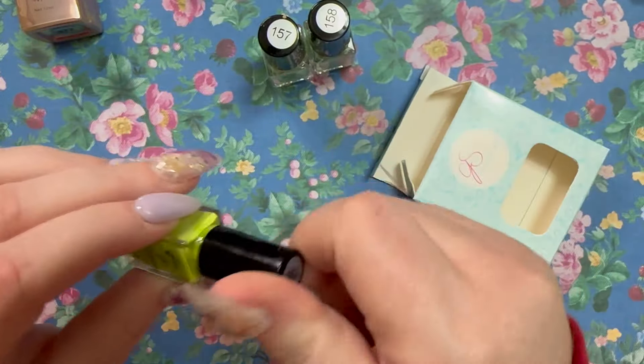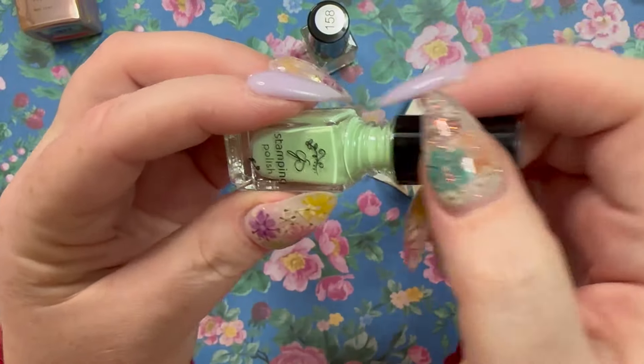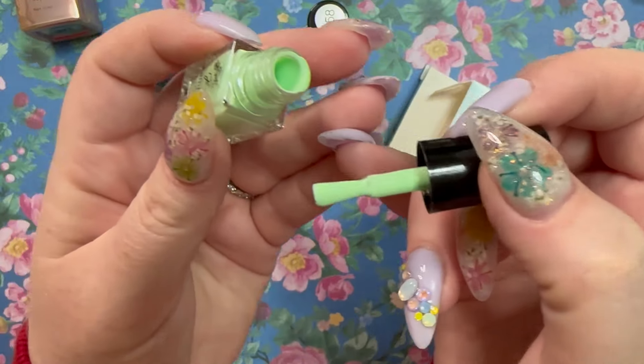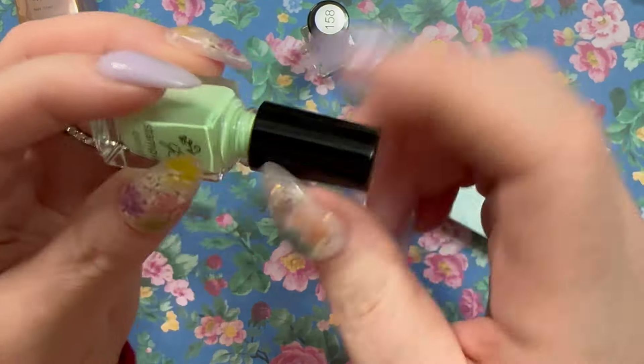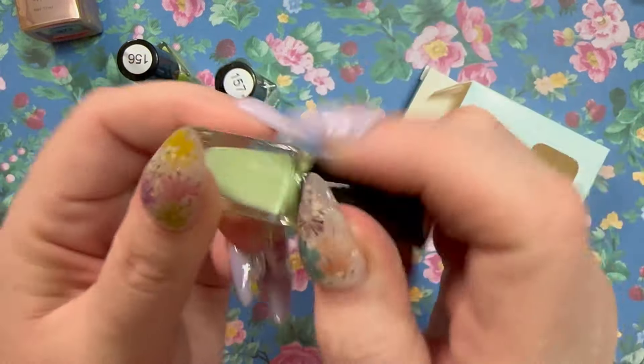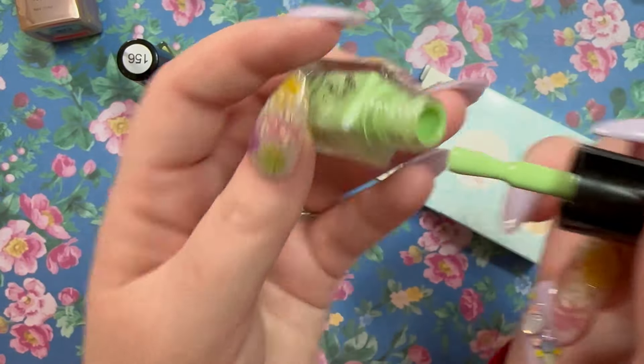Number 157 is more pale, kind of like a neon pastel. Number 158 is a nice sagey green — I feel like I might have this one already. A beautiful sagey green. Great that they're giving us so much greenery to pair with the plates.